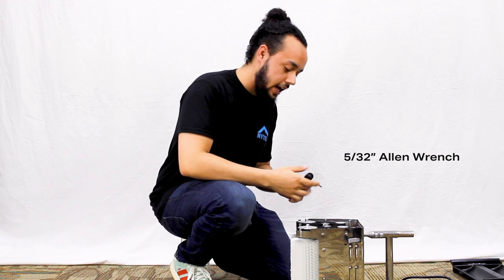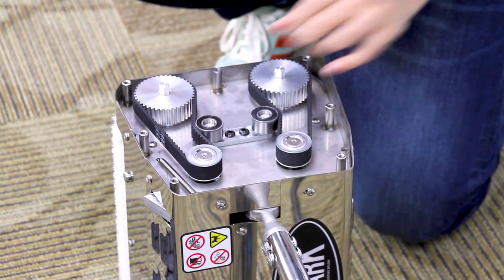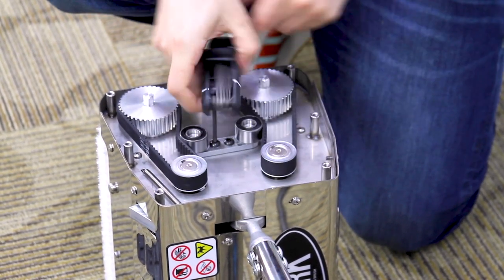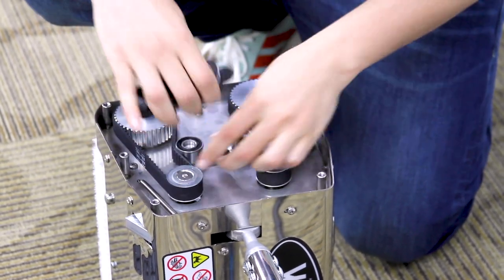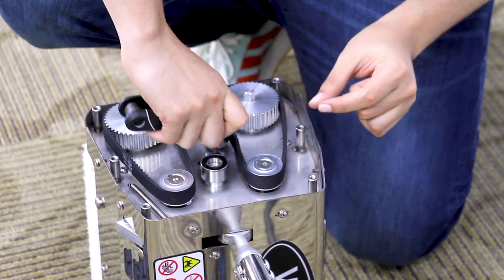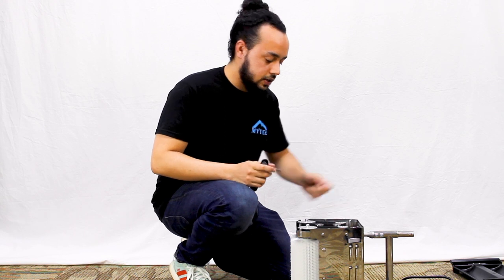Next step is to take a 5/32nds allen wrench and loosen the belt tensioner — it's this piece right here in the middle. Go ahead and pick one of the screws; it does not matter which one, but you're going to have to remove it completely. Then loosen the other one next to it, allowing the belt tensioner to twist. Now I've got these belts nice and loose.